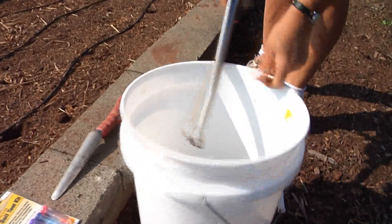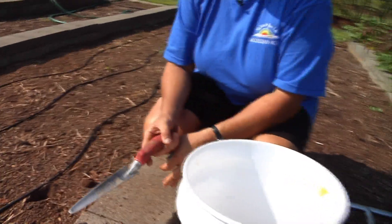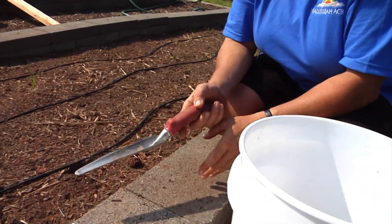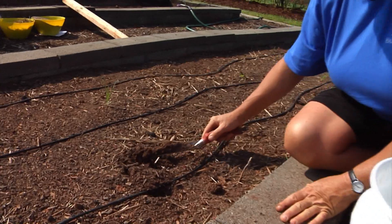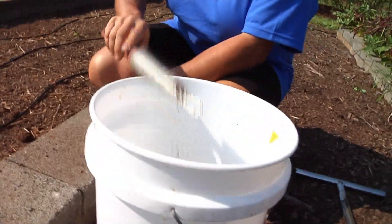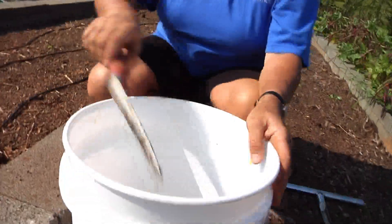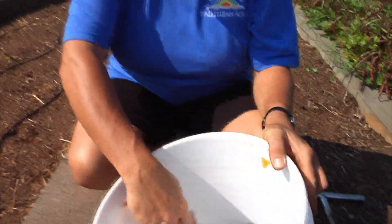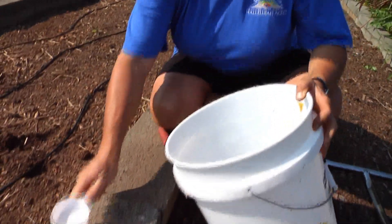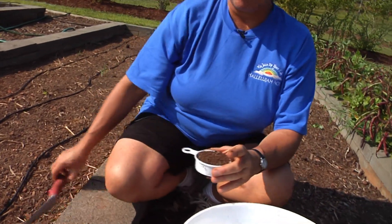Most people aren't going to have or want to spend the money on buying one of these core tools, so what you can do is use a garden trowel. I happen to have one that's fairly narrow, used for planting bulbs and small things, but you can use a wider trowel as well. What you're going to do is just dig down and try to pull out a representative sample — take several around your bed, dig them up, and mix them together into a bucket. Then, based on the directions that come with your test kit, we'll take out a sample and mix it with water or whatever directions you have with that particular kit.